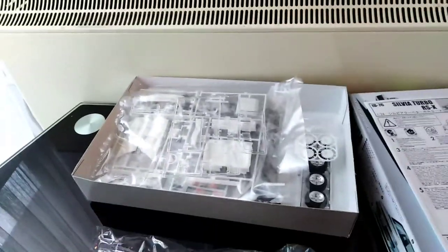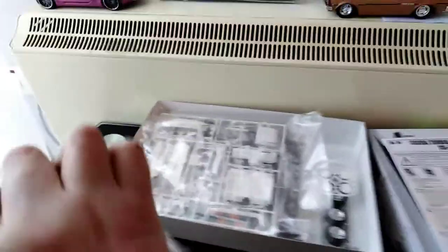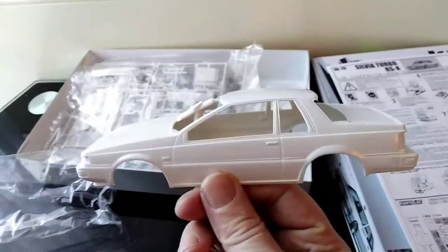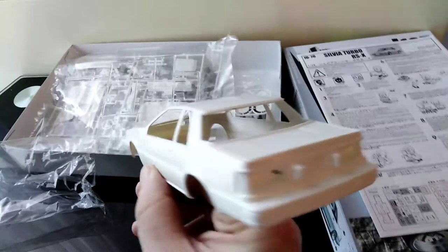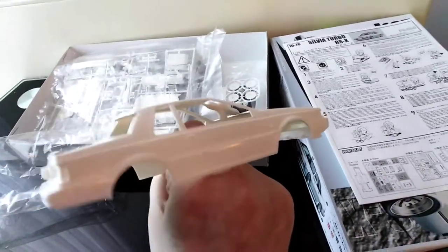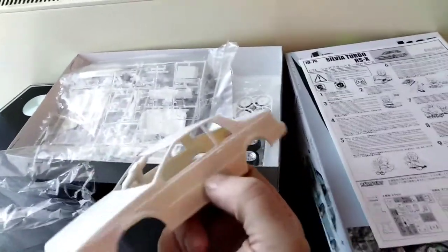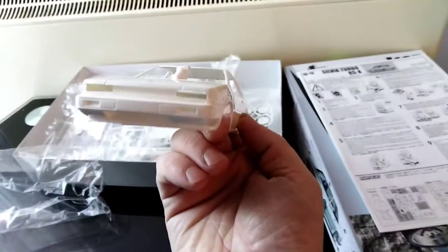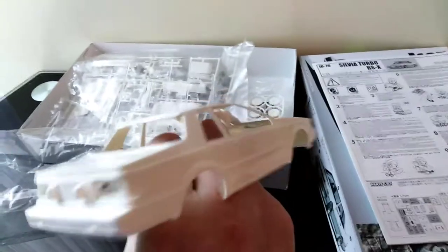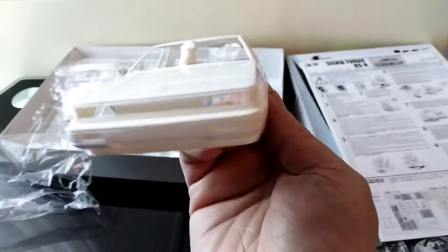First we have the body, which is all in one piece. The classic Silvia shape — it's not bad looking to be honest. As with everything, there are a few mould lines here and there, but nothing to complain about really, as everything is moulded in place as it should be.